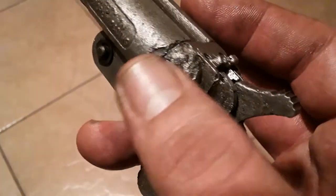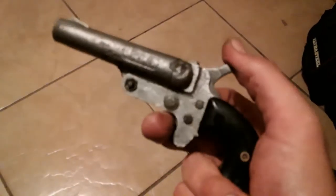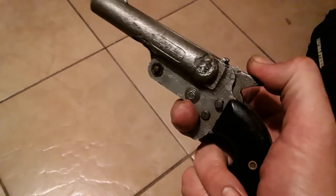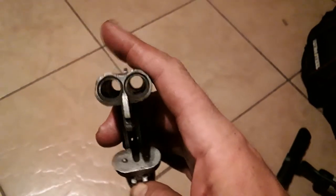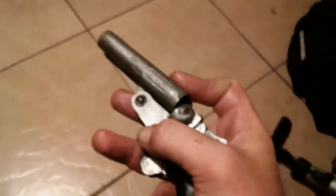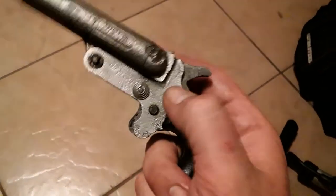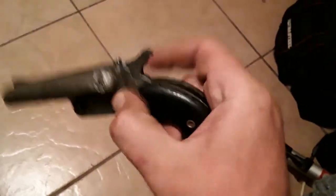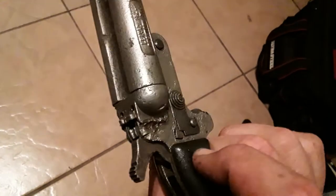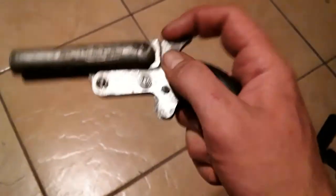There's some heavy corrosion there — you turn it over and there's a lot of corrosion down here too. Finally got most of the mechanisms to work, but the firing pins are still frozen up. I'm not sure how to deal with that. Sorry, trying to do this one-handed.